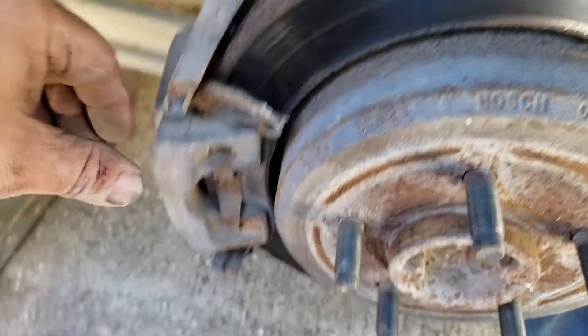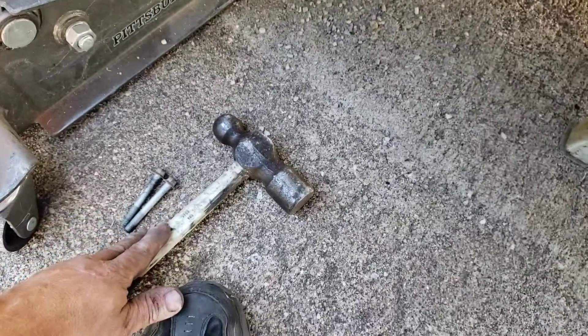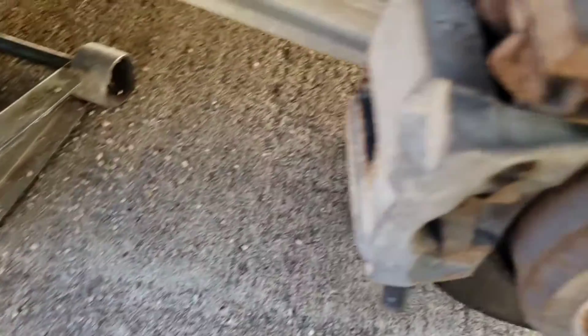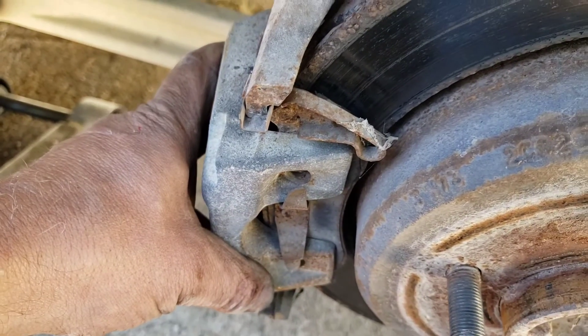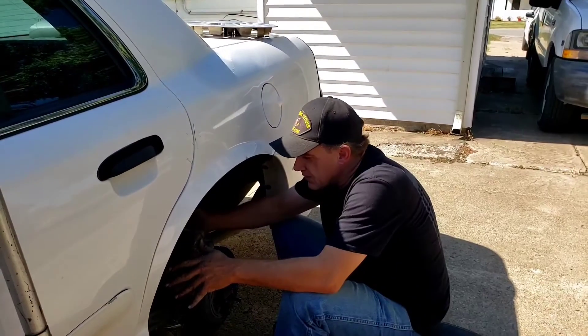The rear brakes are actually pretty well shot — it seems they changed the front but didn't do the back. These have long 10mm bolts and I had to go hunt for a socket. Pretty much the same process as the front: going to beat it off with a hammer, press the piston in, and put the new ones in.